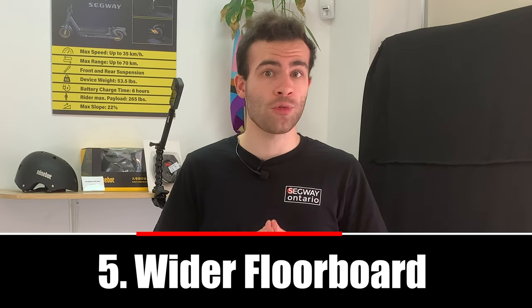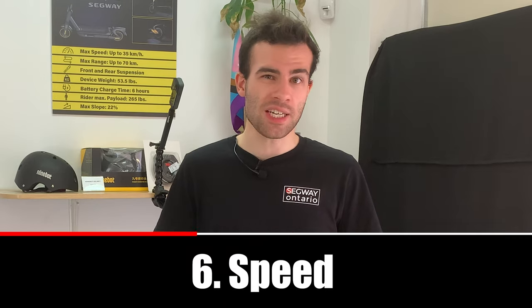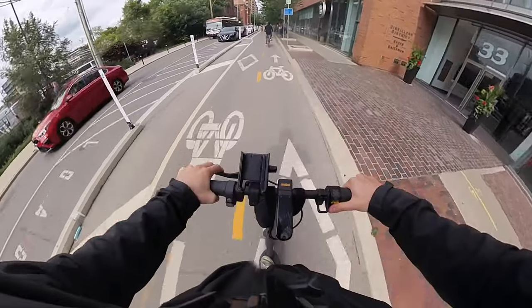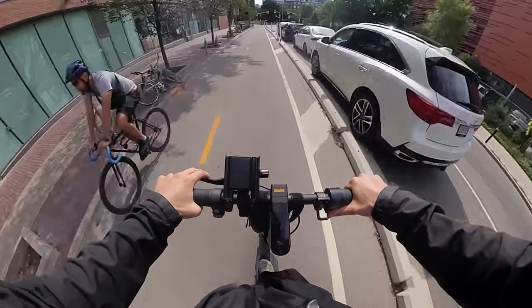Five: a wider floorboard. Compared to the Ninebot Max G30, the Ninebot Max G2 has a bit of a wider floorboard, giving you extra stability for your feet. Six: speed. Unlike the Ninebot Max G30, which goes 15 kilometers an hour on Eco mode and 30 kilometers an hour on Sport mode, the Ninebot Max G2 goes 16 kilometers an hour on Eco mode and 35 kilometers an hour on Sport mode.